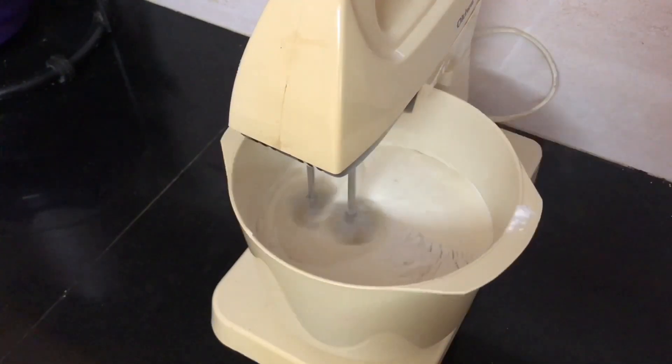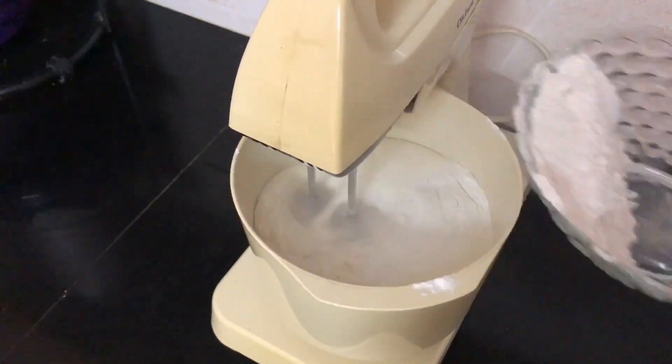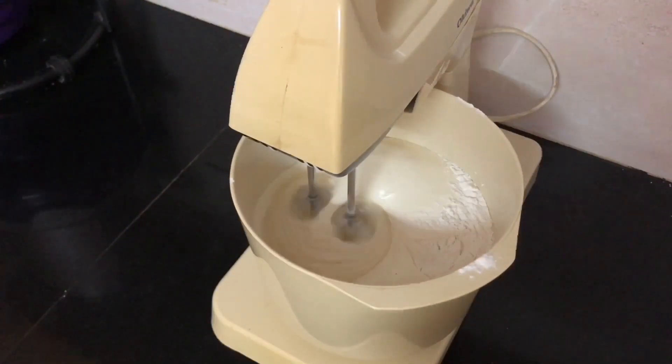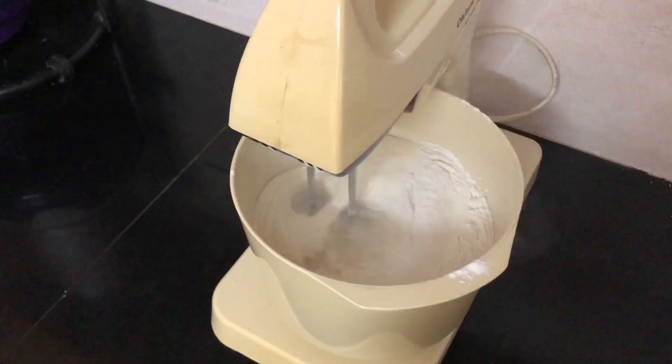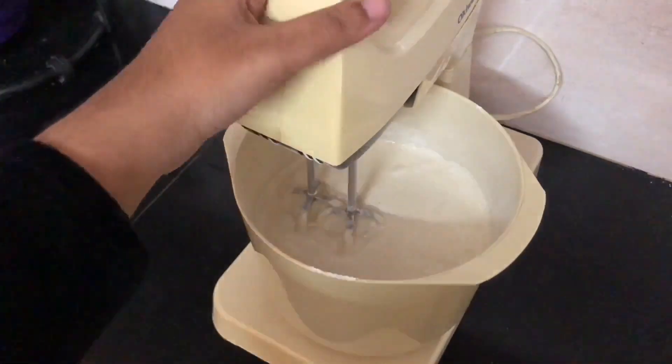We will also note the recipe. If you have a cake, you can make a soft cake.